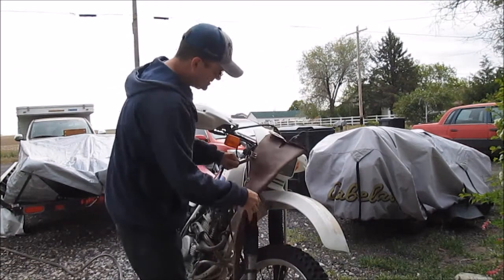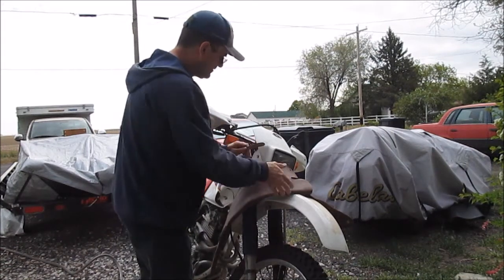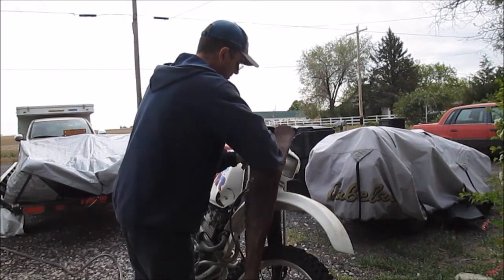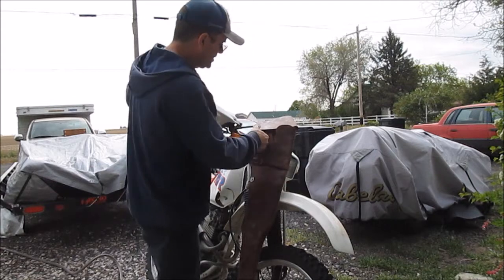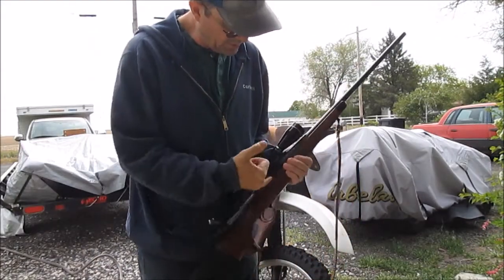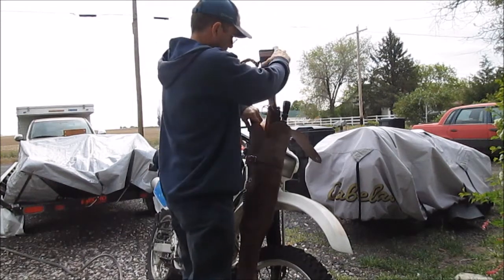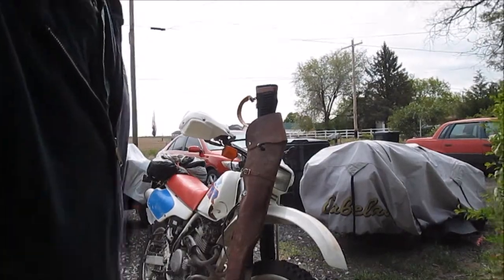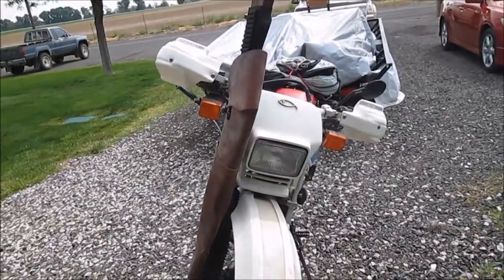I take my leather strap that's up on top and I go around the top of my fork and all the way around the back side of the scabbard. Now I am going to go ahead and put my gun in. I am going to do a safety check — there are no shells inside this gun. Now this motorcycle is ready to go on a hunt.